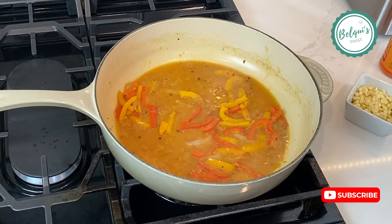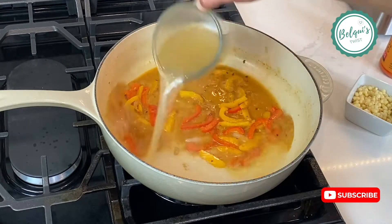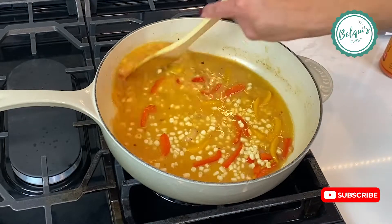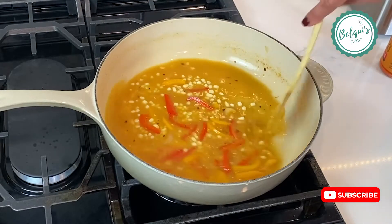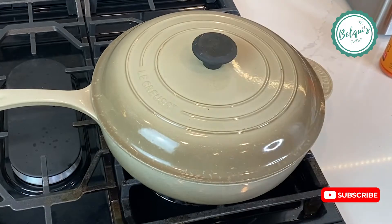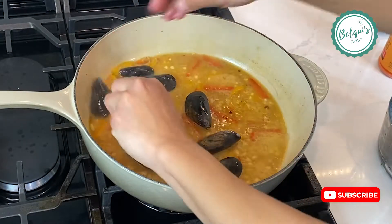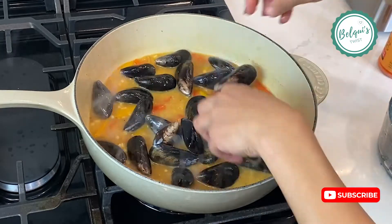When the wine has reduced by about half, add chicken broth and then the corn — I went with white canned corn. Give it a good stir, cover, and bring it to a boil. When it's come to a boil, add your mussels that you have cleaned and brushed.